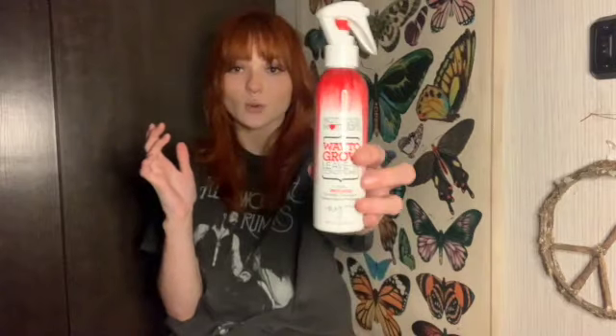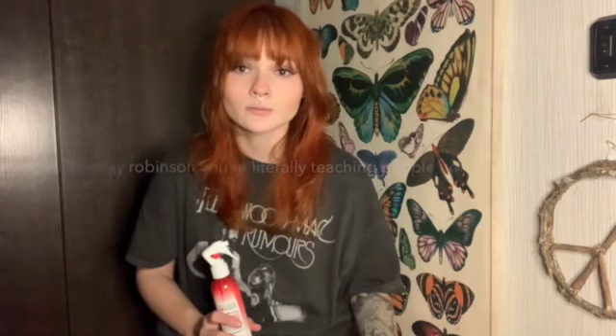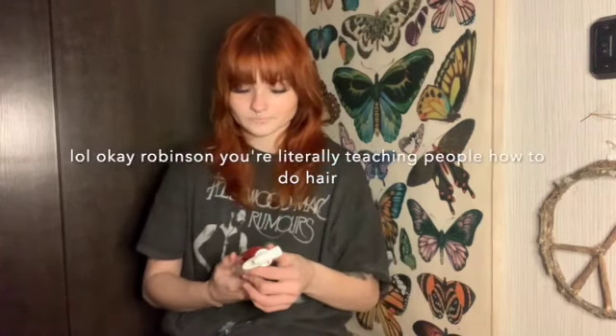My hair is damp because I just took a shower. You don't need to have clean hair to do this, but it has to be a little bit damp for the curls to hold better. Then I use some leave-in conditioner — this is the Not Your Mother's Way to Grow leave-in conditioner, probably not the best but what do I know about hair. If you have a better leave-in conditioner that you swear by, let me know please.